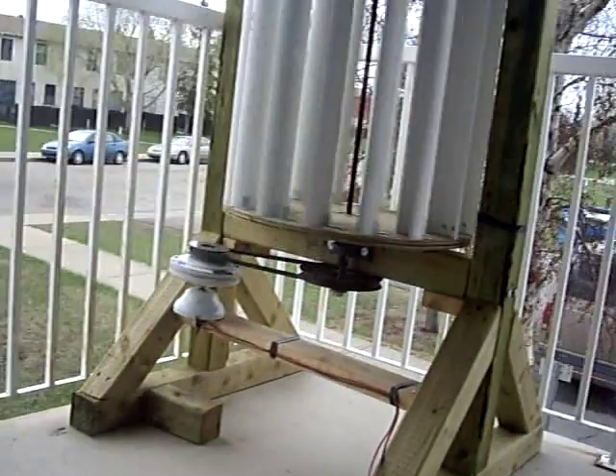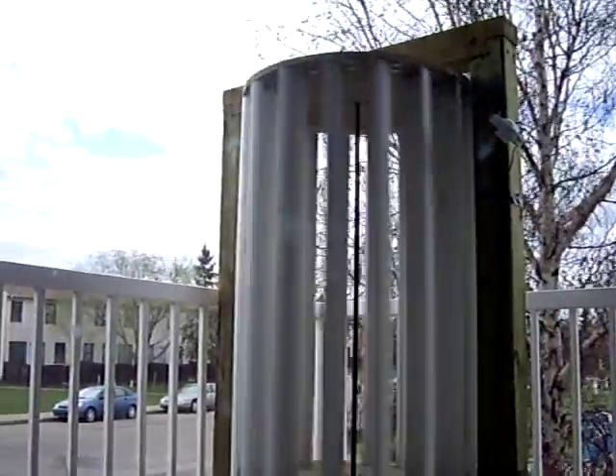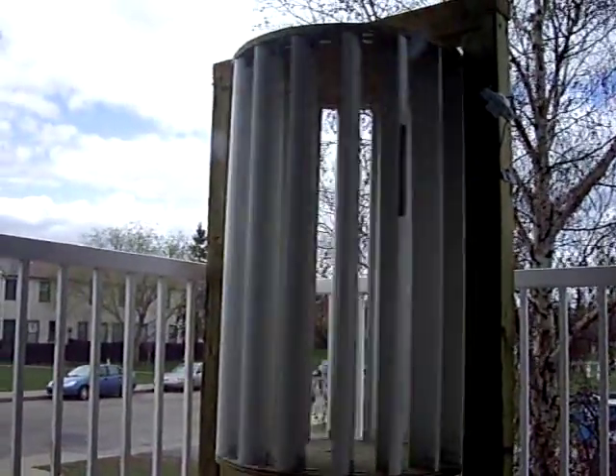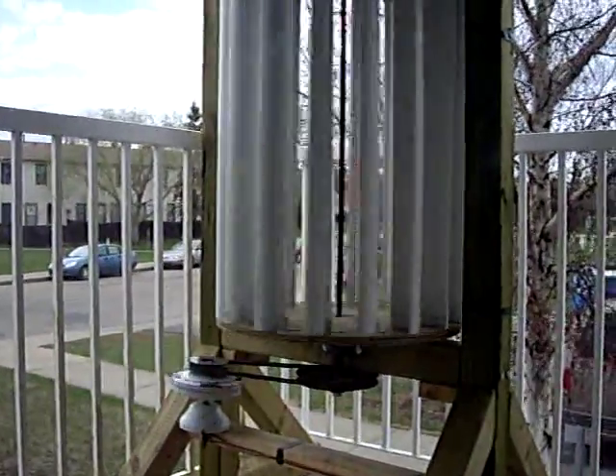Anyway, that's the wind turbine, built in my spare time. Probably got about 30 hours into it tinkering around — and there she is. Thanks for watching.